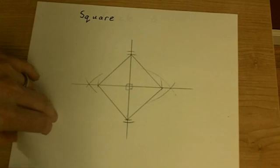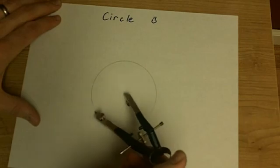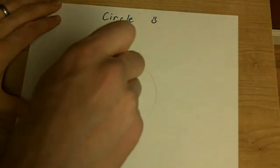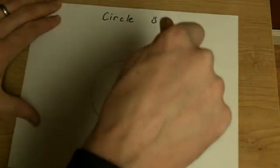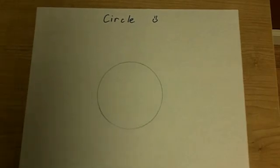For our final shape — and this one is not a polygon at all — it's our circle. We can create a nice circle using a compass. Hope this video has been helpful for you on compass constructions. Have a wonderful day. Bye.